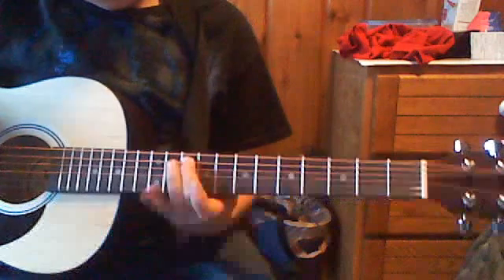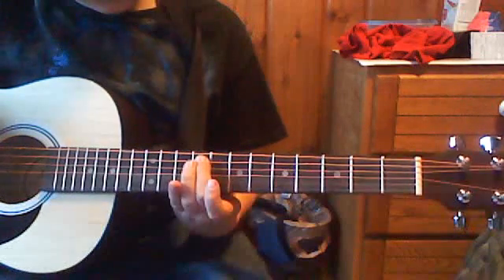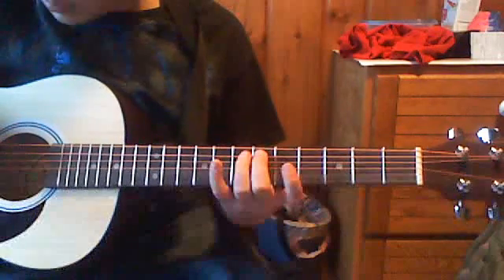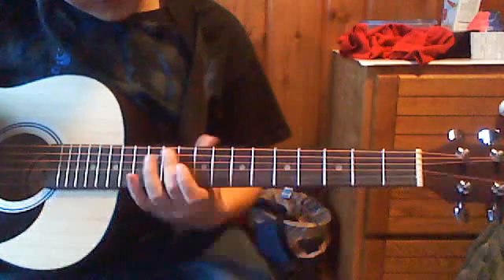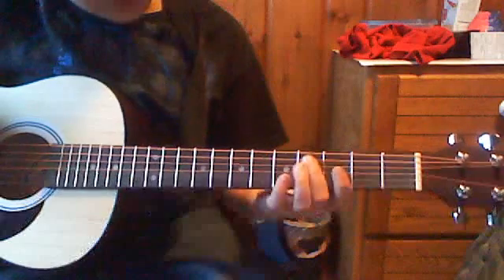But once you do that, let it go for a little bit, then do that 3 times. Then you're going to move down to the 6th fret, play it one time, go up to the 11th, strum, and go to the 4th and strum.